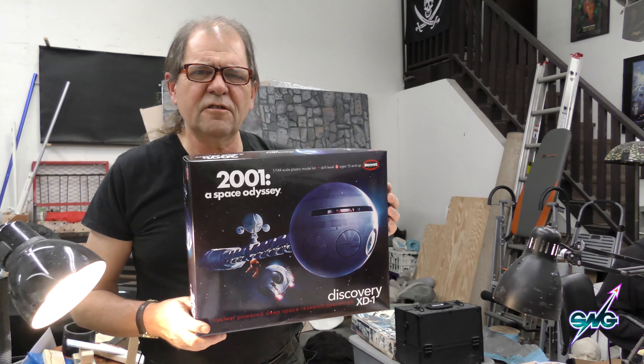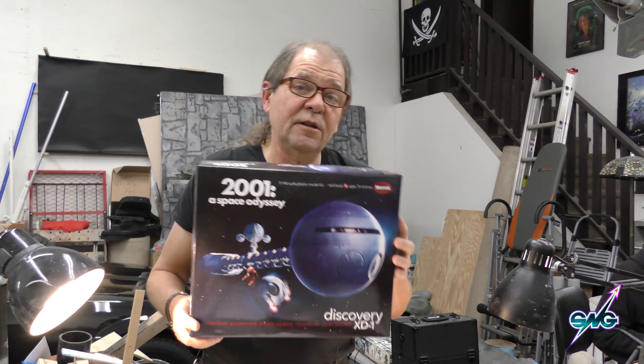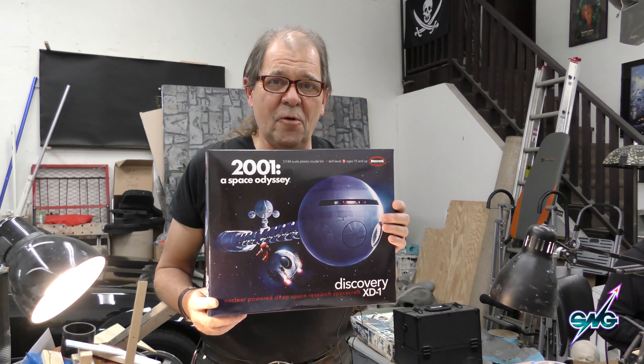It's about 40 inches long or so. It's not as big as I'd like it to be, but I'm very happy with it. I'm going to show you how to build this model — or at least how I'm going to build it — because it doesn't have an interior. I'm really shocked that they did not make an interior for this.